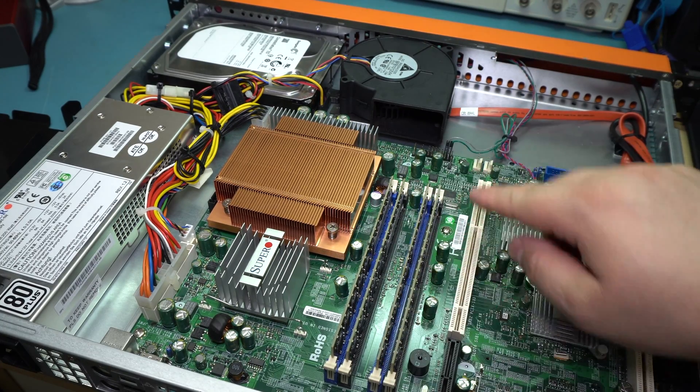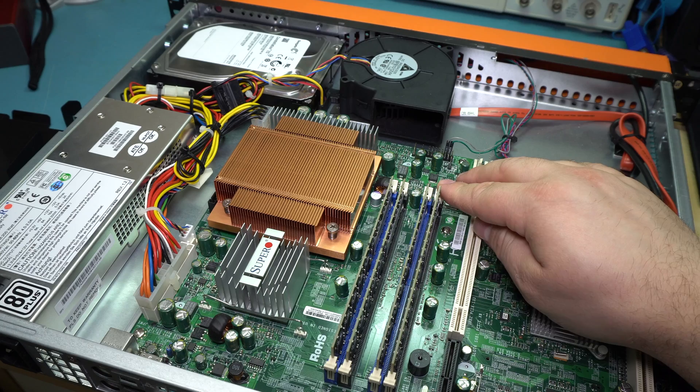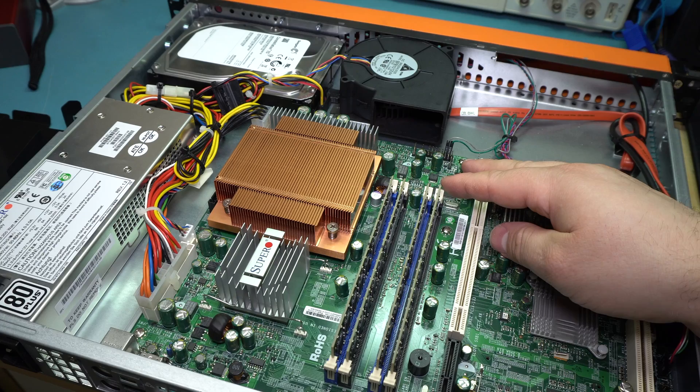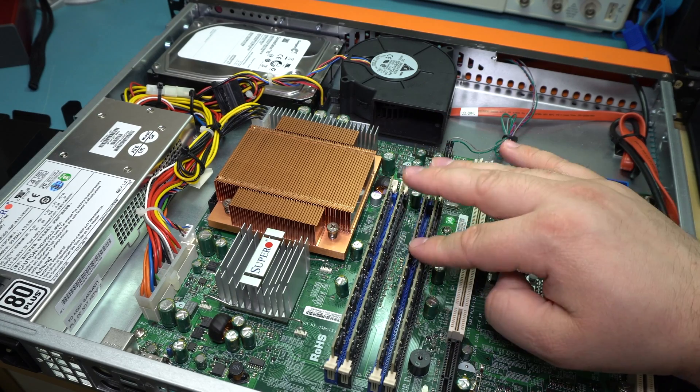Fully populated memory. In this case it's 8GB of memory, which is pretty good. It's DDR2-667 ECC memory.